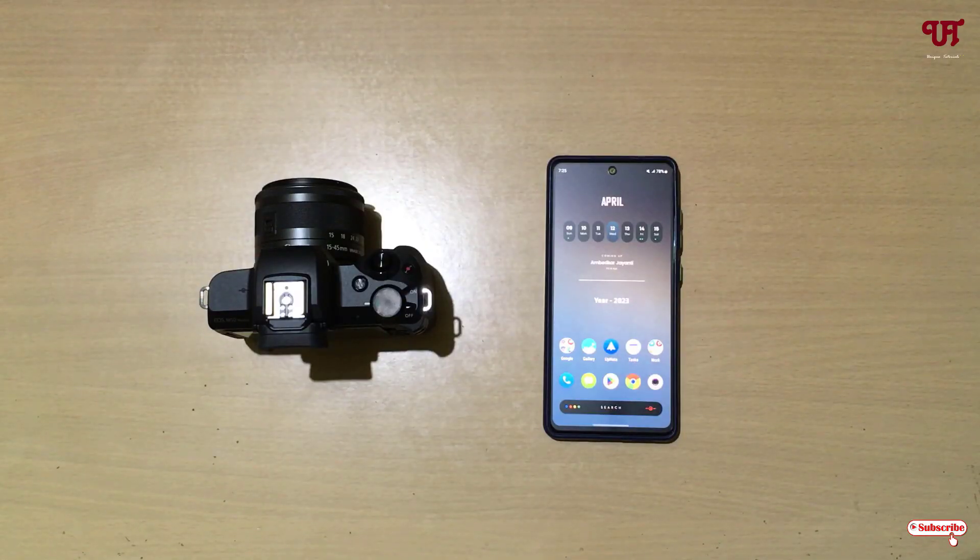Hello everyone, it's me Chabby from Unique Tutorials. Today in this video I will show you how to connect and wirelessly control a Canon DSLR or mirrorless camera using an Android and iOS smartphone. Without any more delay, let's begin.